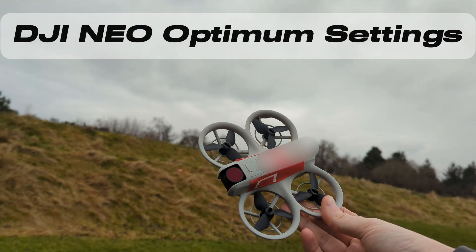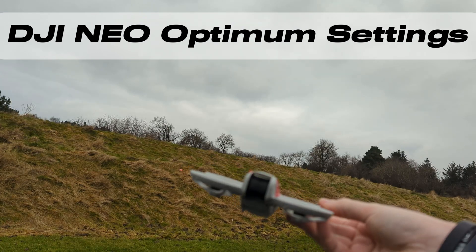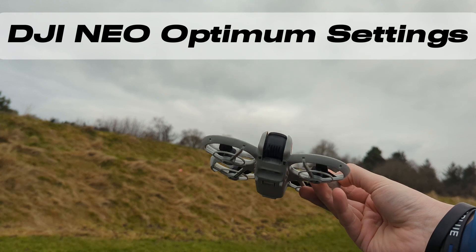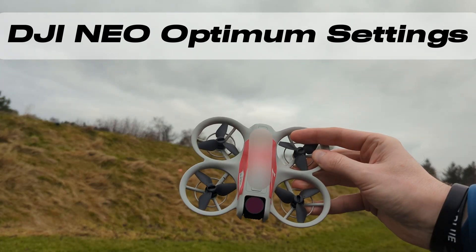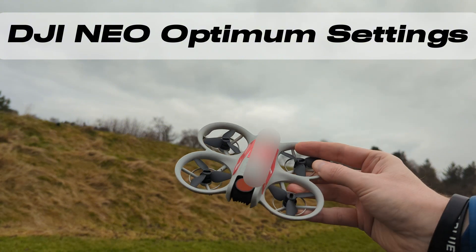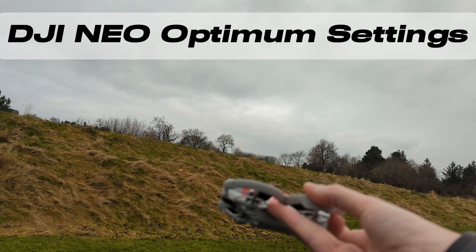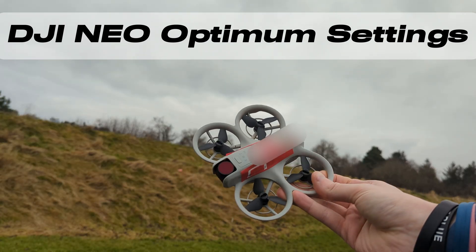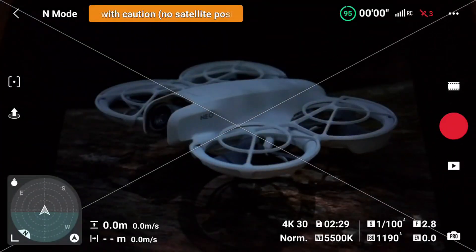Hello, welcome to the third and hopefully final DJI Neo battery test video. As you can see, I've removed all the gubbins from the drone this time — no gimbal guards or any of that stuff. The only thing I've left on is the ND filter, which I think most people probably would and should use. I've changed some of the settings to be a bit more optimum so that we can drain as much as possible from these little Neo batteries.